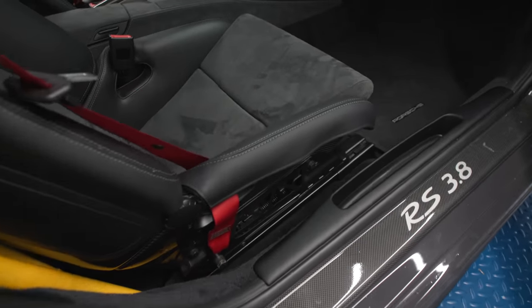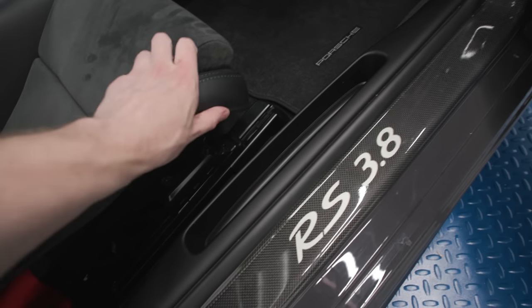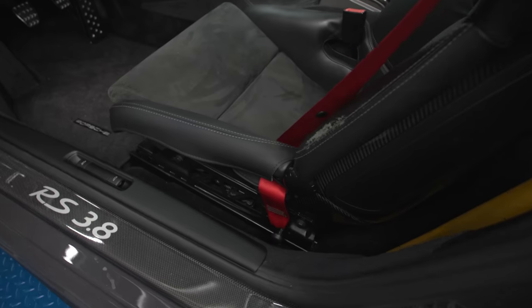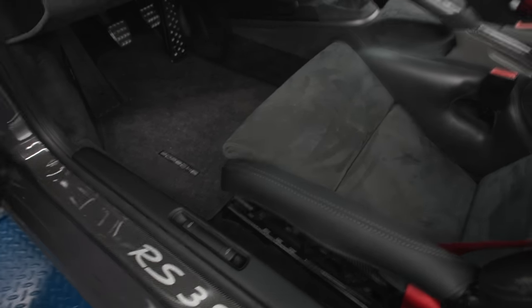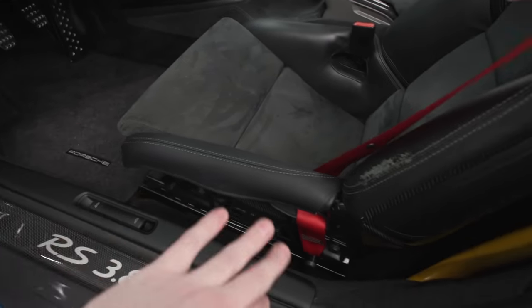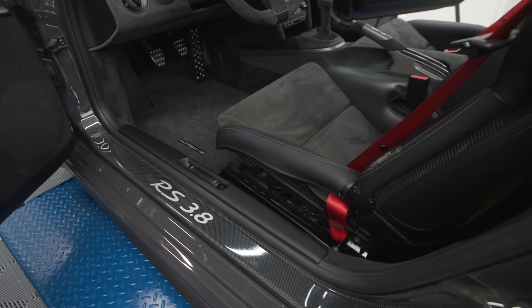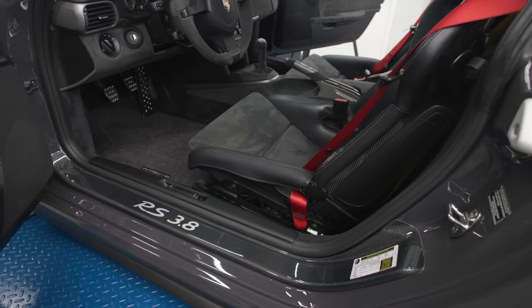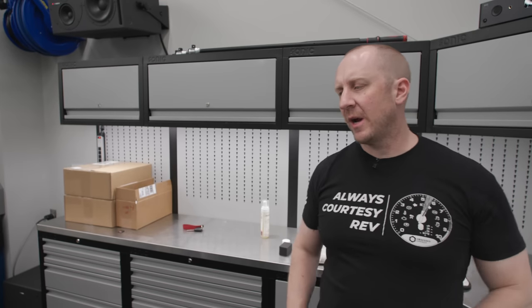There you go — fresh new leather. This will kind of sit, and what I'll probably do as it stretches a bit over time is just re-pull it, and then it will lay nice and flat after we get a little wear into it. You can see my next project, which is working on this seat. So that's the bolster protector.